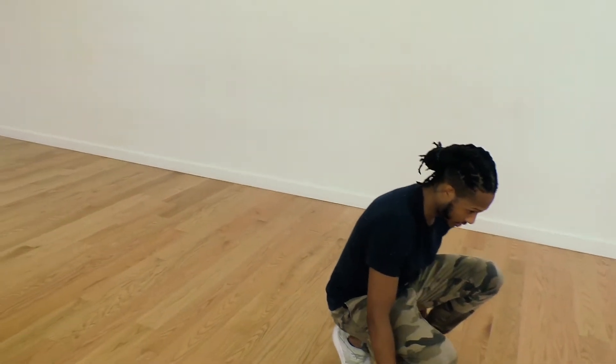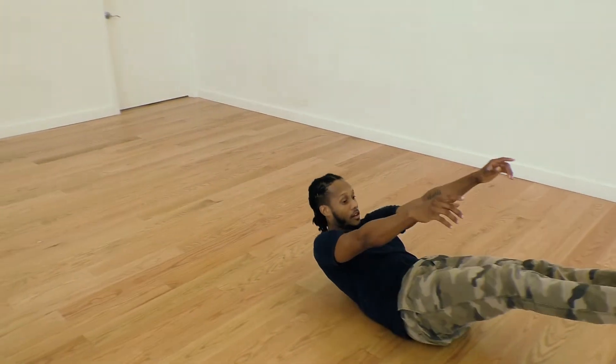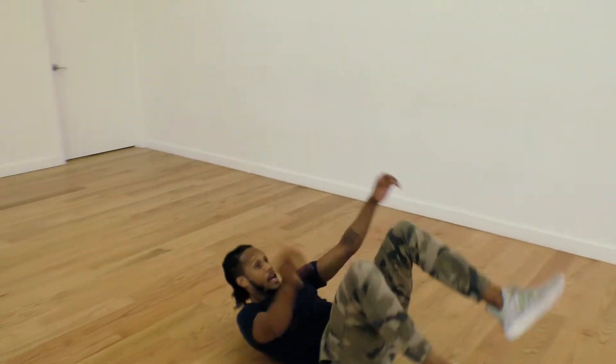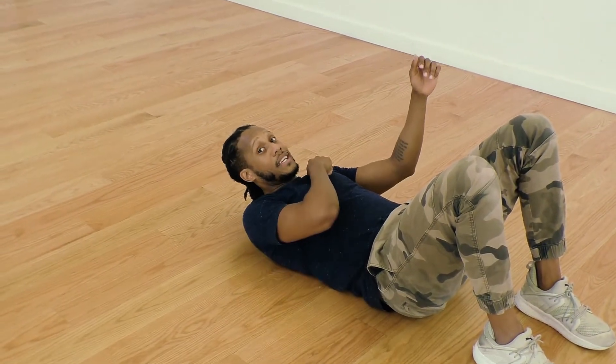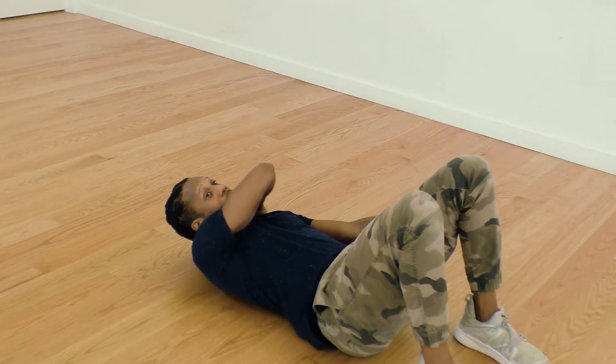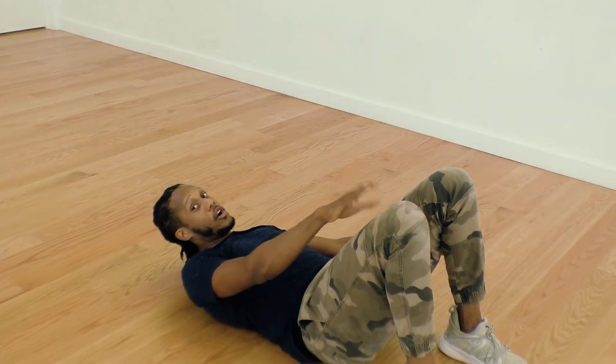Say I'm here, my chin is to my chest, I pick a shoulder — I'm going to pick my left shoulder. I'm going to roll over my left shoulder. I put my chin to my chest, I go from butt to back, and once I get to my back, my knees are going to go over that left shoulder and I'm going to land straight on them.